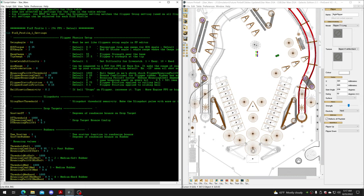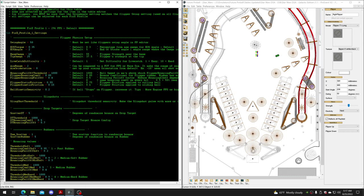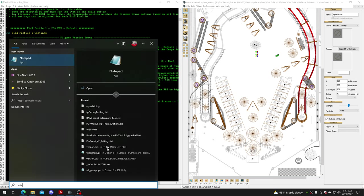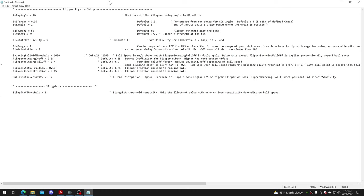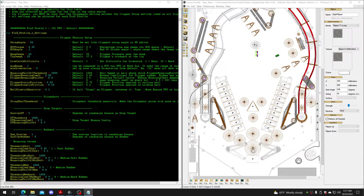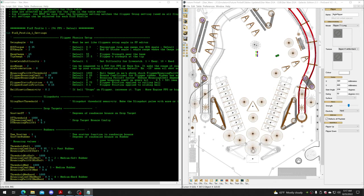When we make changes while playing the table, they can't be automatically applied back into the script. What I tend to do is paste all the settings into Notepad and put that on my second screen so it's always there and handy. If you don't have a second screen, you'll need a pad of paper, because you need to know what the settings are so you can add them back into the table script afterwards when you're happy with them.